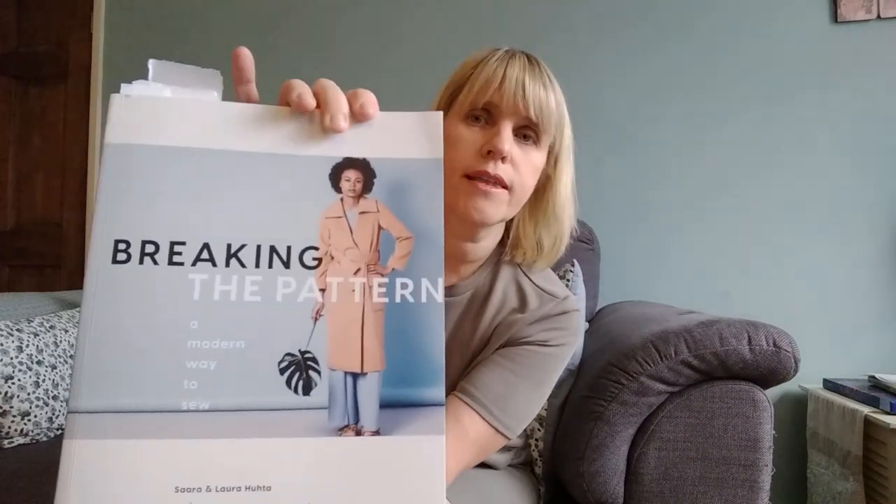Hello everyone and Happy New Year. I just wanted to come and give a quick review of one of my Christmas presents, which was the Breaking the Patterns book from Named Clothing, and also just to show you the first make from it, which is the Ruska Not Dress.